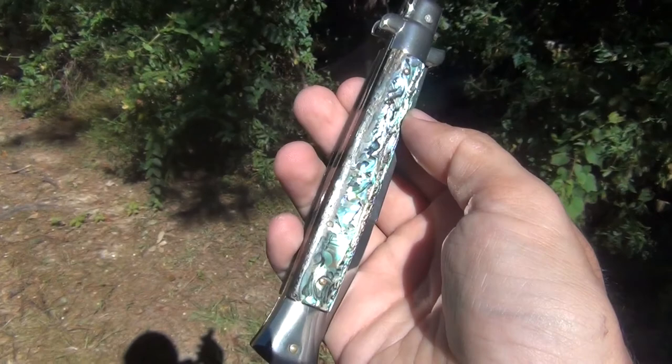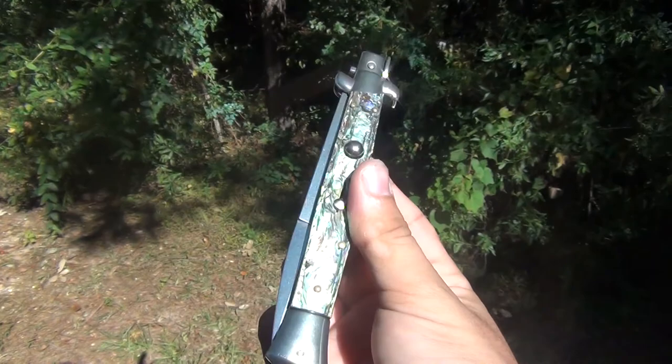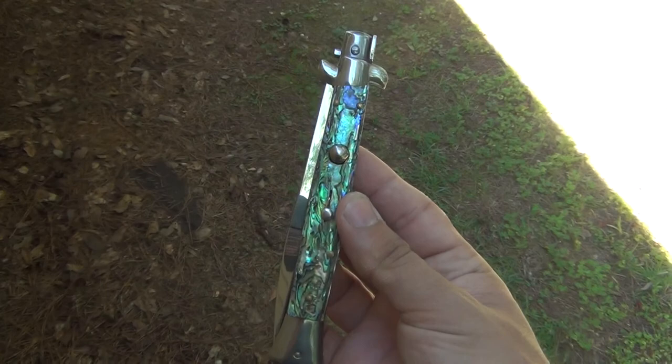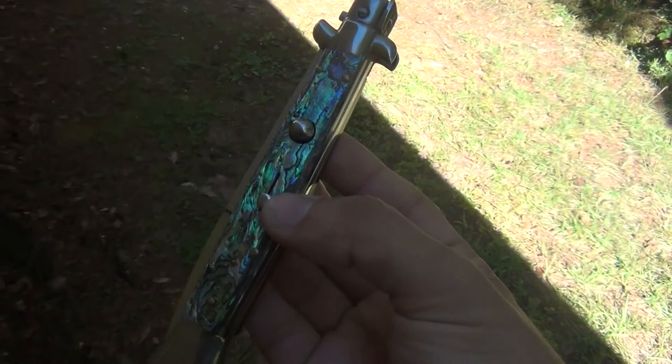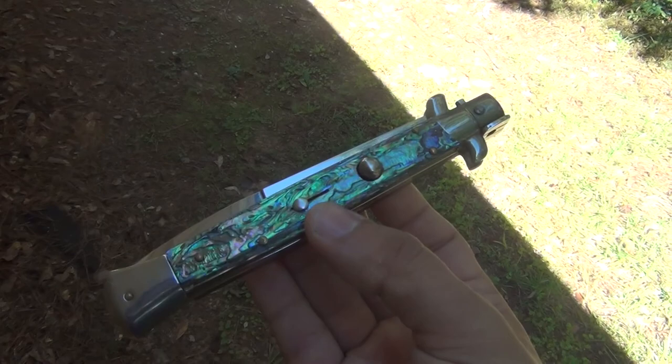I'm gonna show some different angles to make sure you get the full coloring and all that. The sun is actually behind me so I'm trying to get the best angles possible for the best bling bling, if you will. Possibly in the shade you don't get quite as much glare — so just look at that baby glow. So beautiful, I love abalone scales. This one I think has a little bit more green on it.